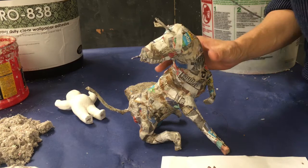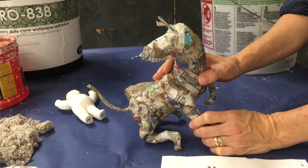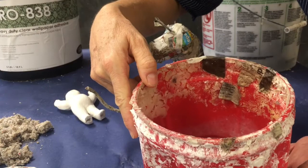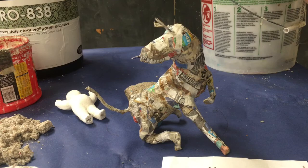Once you have your paper mache done, you're ready for your celluclay. Celluclay is actually just ground up recycled newspapers that has been mixed with the same glue we've been using the whole time. I'll go ahead and mix it for you and it will be in the bucket that's labeled 'keep the lid on.'